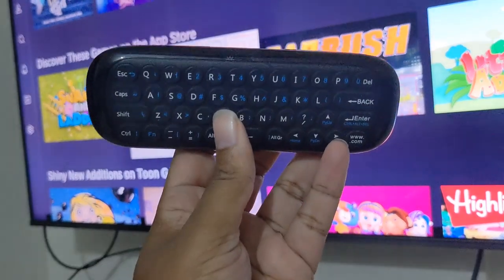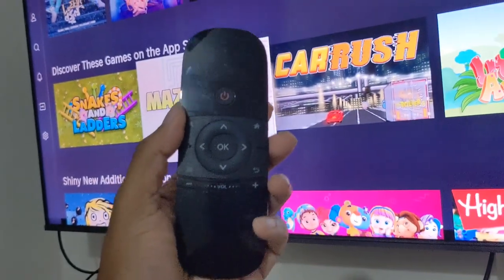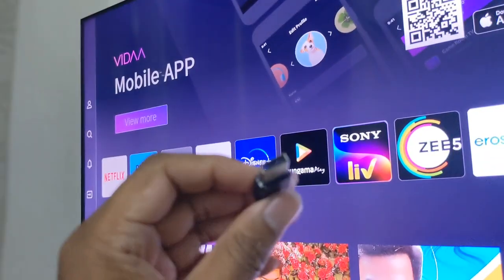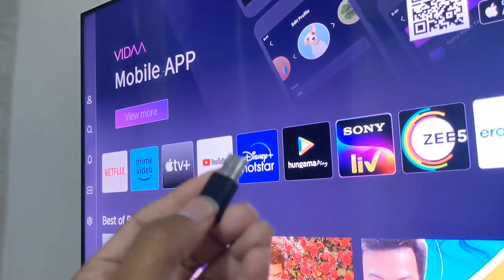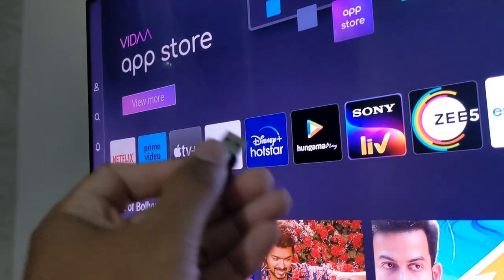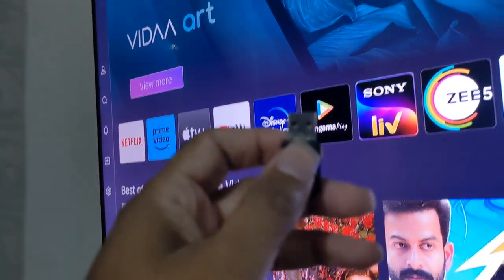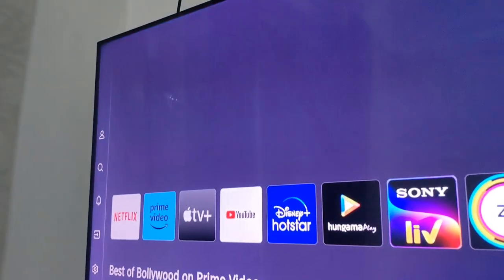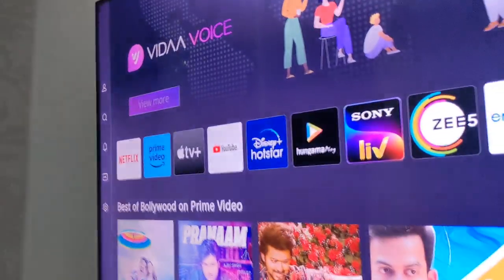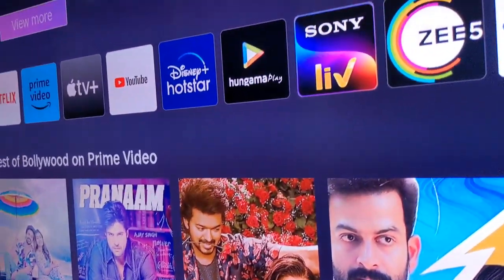The link is in the description if you want to get it from Amazon. First, I'll connect the dongle to a USB port at the back of the TV. I'll see if the air mouse will work — I'm a bit concerned because of the Vida operating system. I hope it supports the mouse interface. Let's try it.